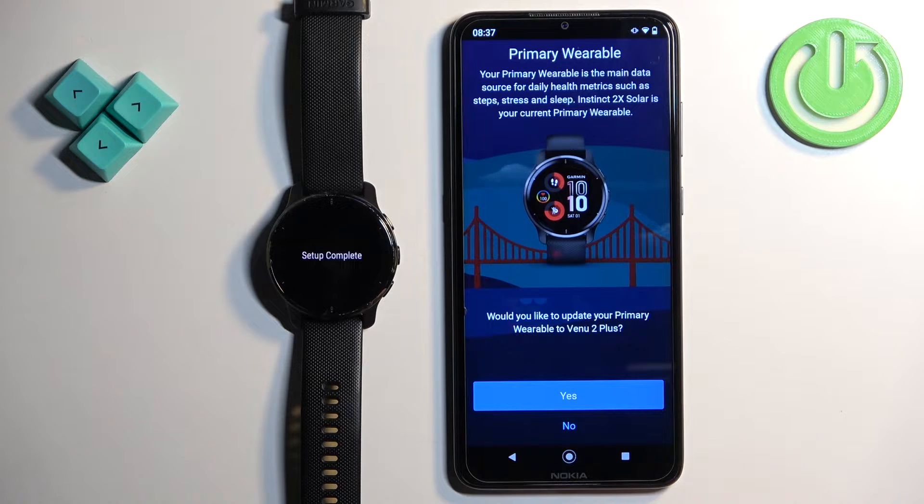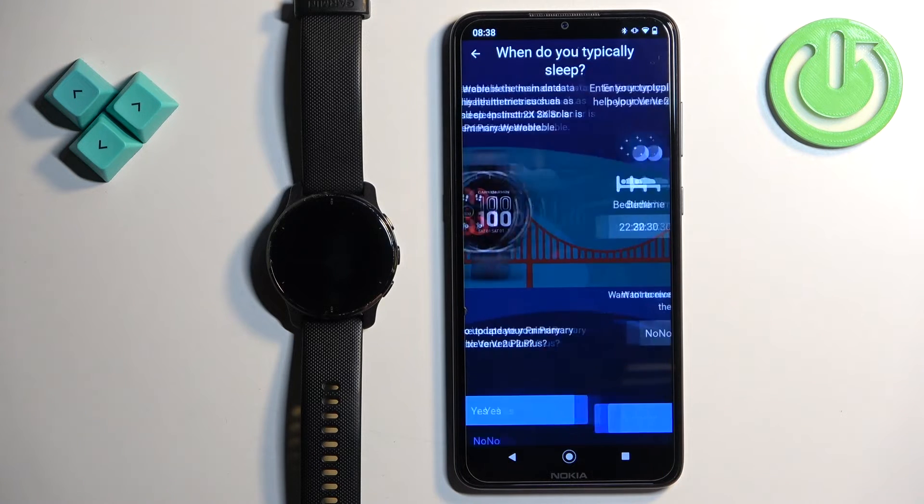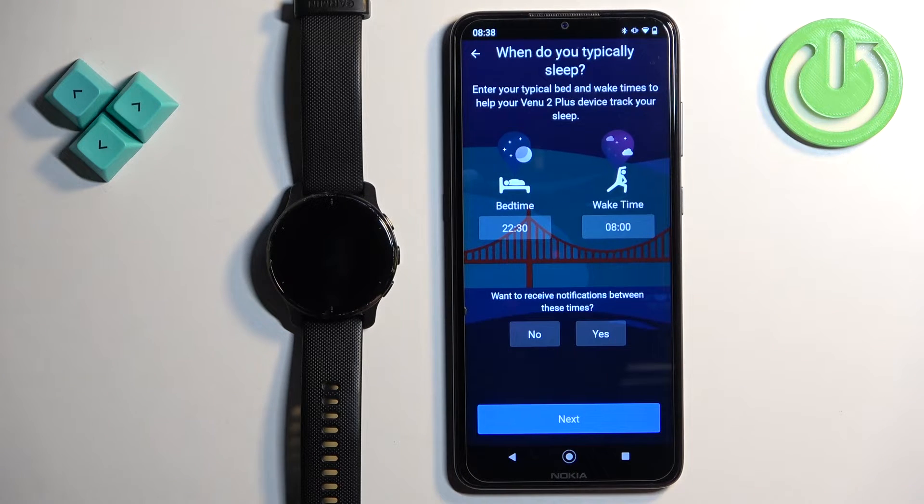Here you can select the watch as your primary wearable. If this is not the first watch paired to your account, you'll be asked if you want to use it as your primary watch. I'm going to tap yes. Next you can set up your bedtime — the time you go to sleep and wake up. This is useful if you want to use do not disturb during sleep, which will mute all notifications while you're sleeping.